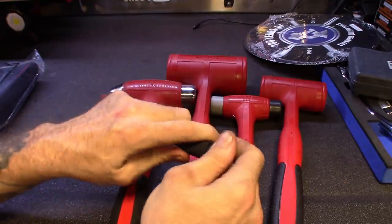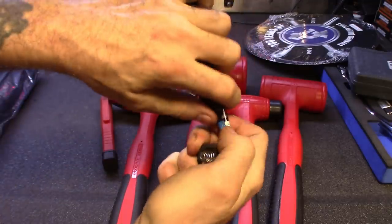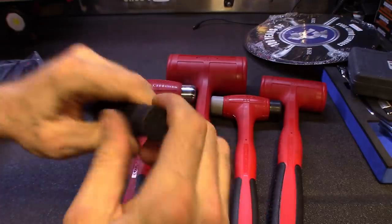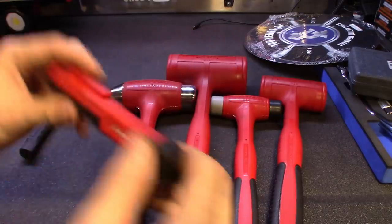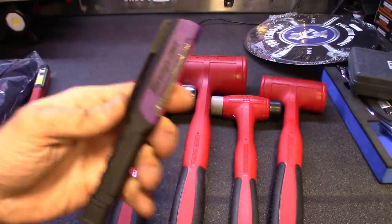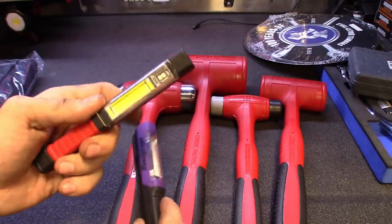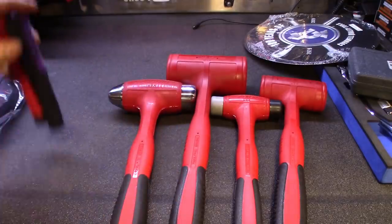The new UV light works off triple A batteries, just like the other one — right in the bottom here. It's got a magnet on the back and on the clip part. The old one just had a magnet on the little clip part with none at the bottom. Definitely an upgrade. I'll leave the part number in the description. This is not really the season for UV leak detection, but that's when you pick up those tools — when they're out of season they're cheaper.